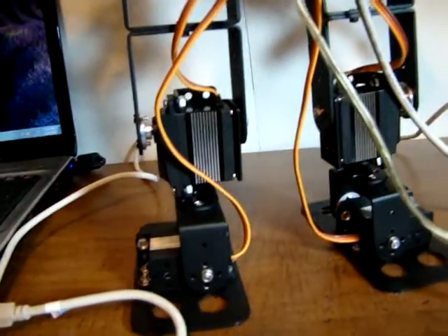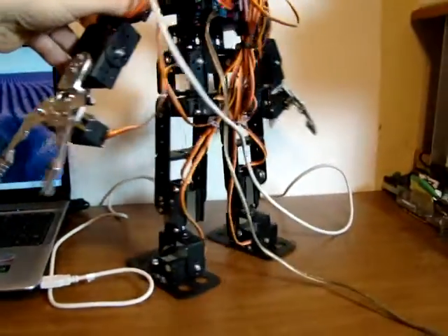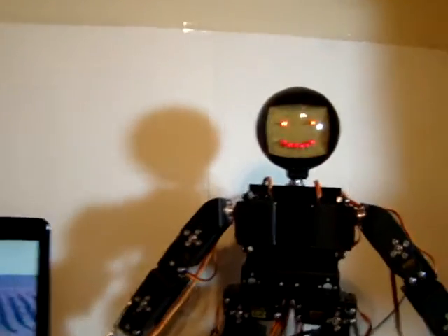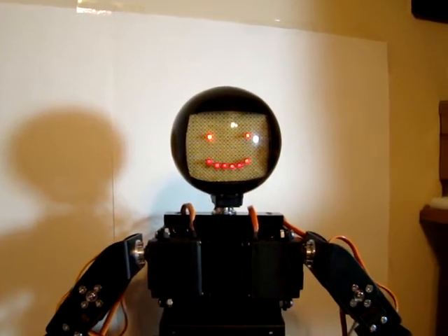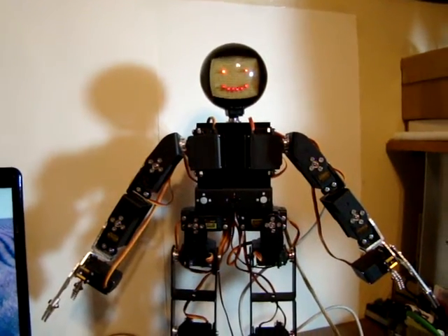The MG958 servos have aluminum in the middle, so you see those stripes on them. That's the new improved 17 degree of freedom robot. The head actually is made out of a clear Christmas tree globe, with a little circuit board inside and some LEDs. That's all for now.